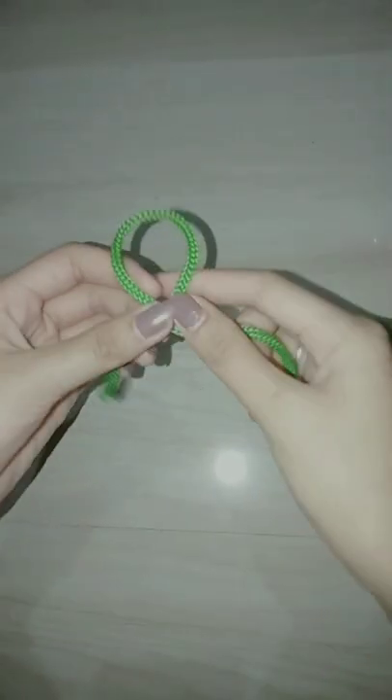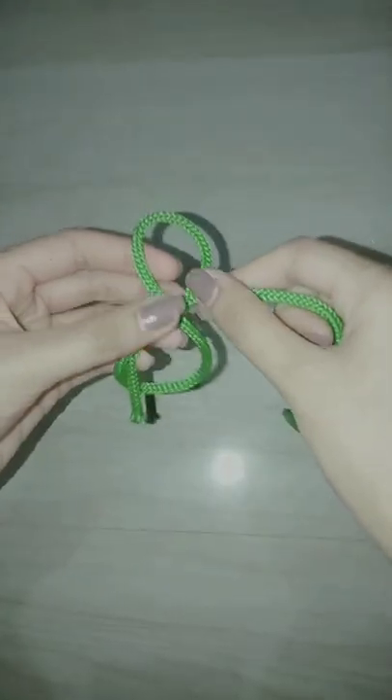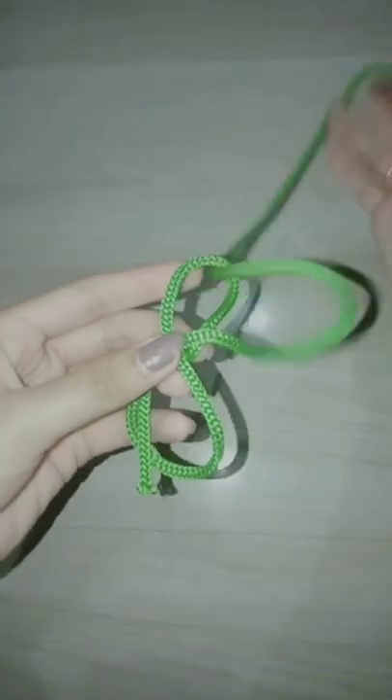Next is figure of eight. The figure of eight knot is a type of stopper knot. It is very important in both sailing and rock climbing as a method of stopping ropes from running out of retaining devices.